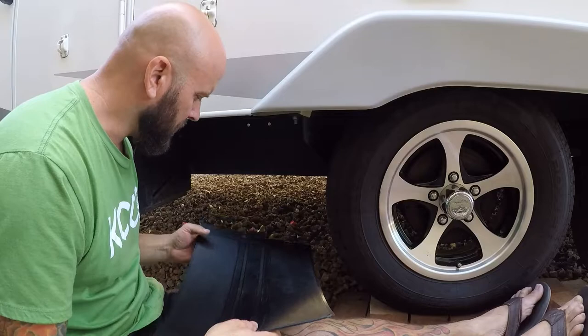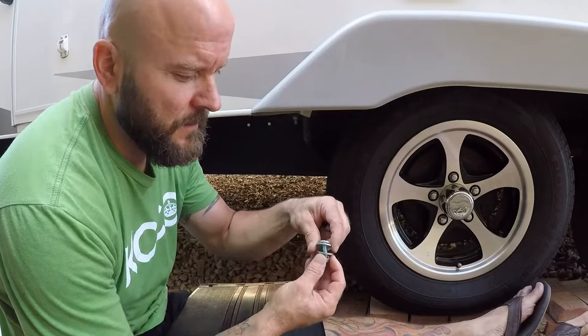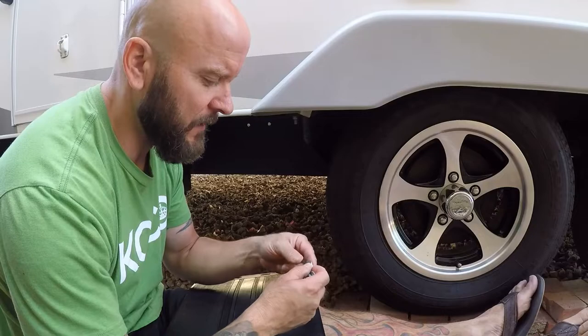Okay, we got our holes drilled — now we'll bolt it up. I got three 3/8ths bolts here, six of them — three for this side, three for the other side. I'm going to use a washer in the front, another washer to support it, and a lock washer so it doesn't back off from loosening up.